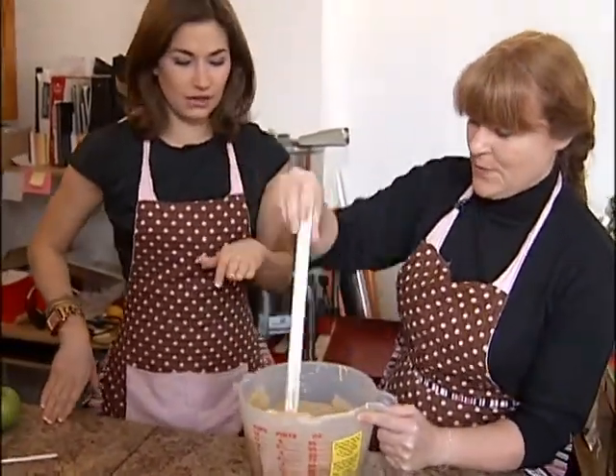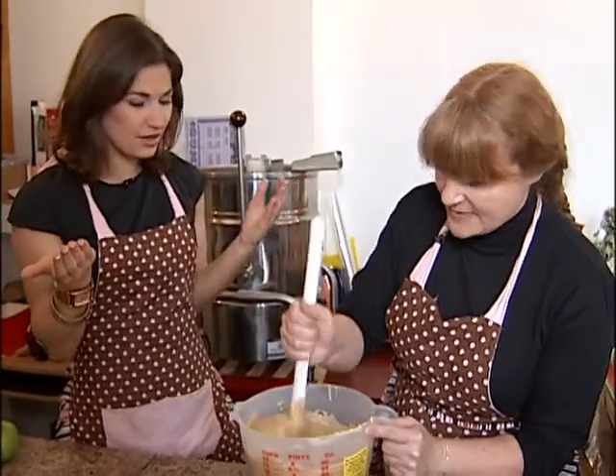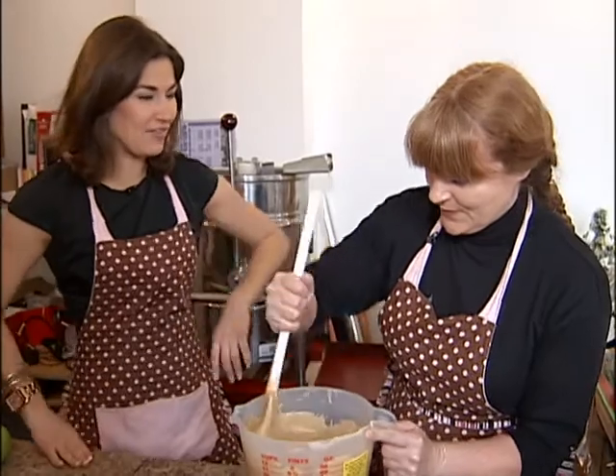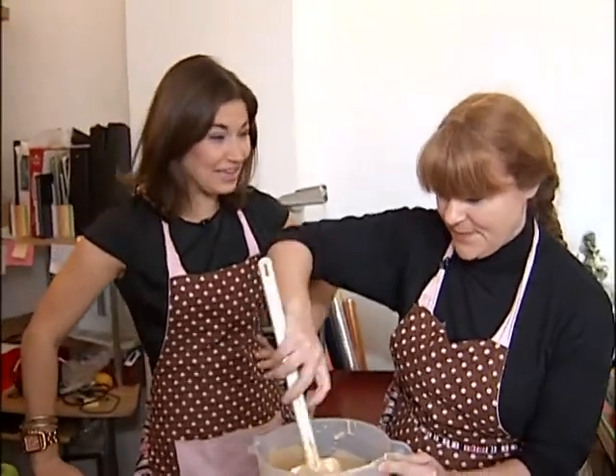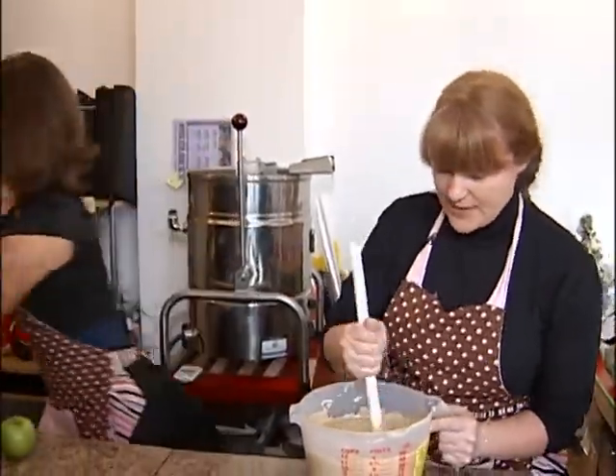So now we're going to make a couple of different things today. We'll be pouring it into the pan for your typical fudge, and then we're going to do fudge-covered apples. I don't think I've ever had a fudge-covered apple. They're really good. Apples, fudge — how can you go wrong really? So that's the pan we're going to pour this into.